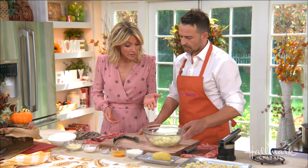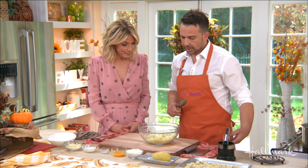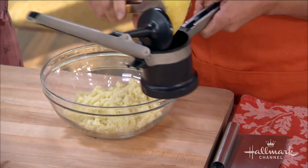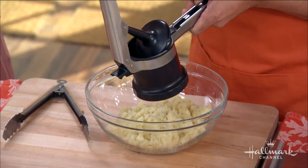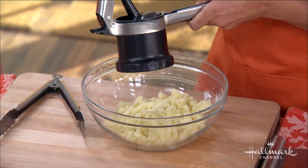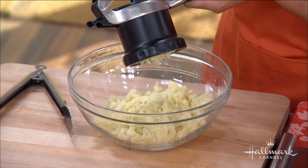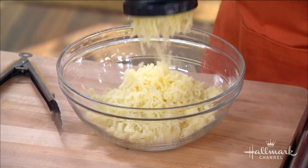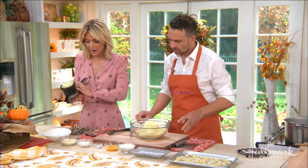Once you get it down, they're super easy. It starts with some riced potatoes, right? Yes — we have boiled potatoes with the skins off, and we have a ricer. We're going to stick that right in there. Idaho potatoes are the best — they have the thickest skin, so ideally you want a potato that holds in all the moisture.